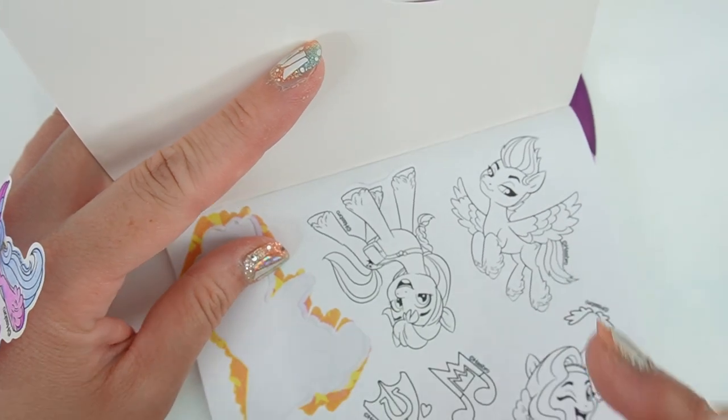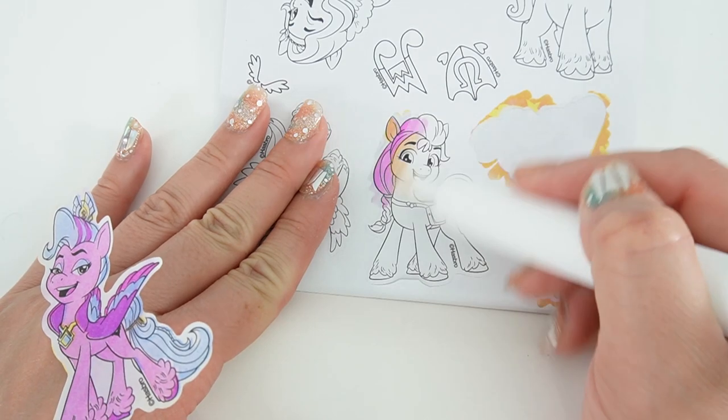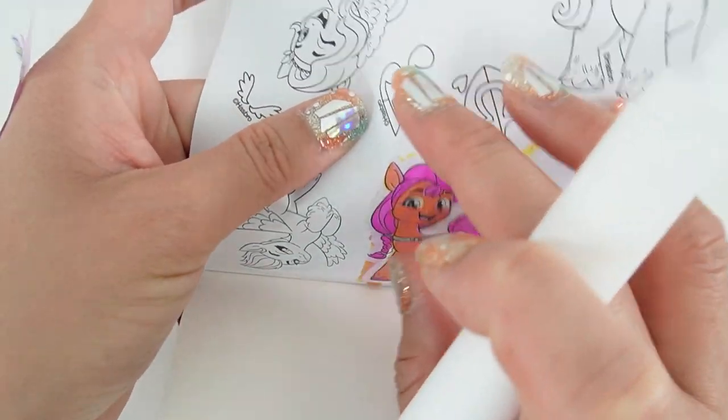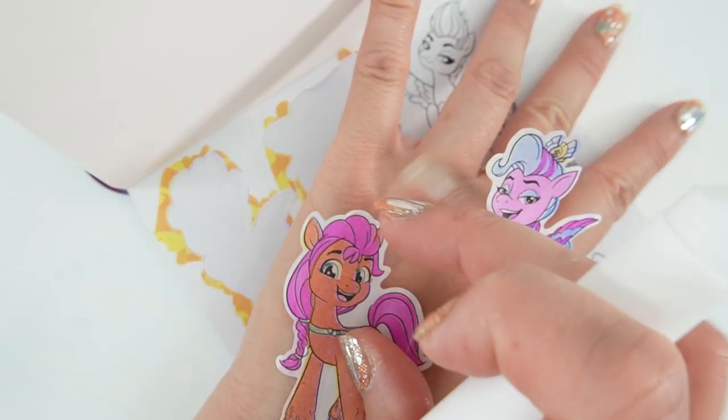Let's color Sunny. Should we flip her around? There's Sunny. Let's take her off and stick her on my hand too.